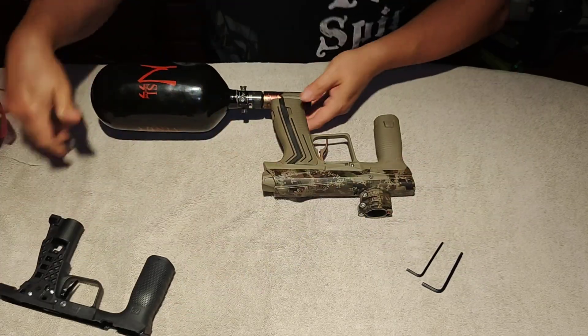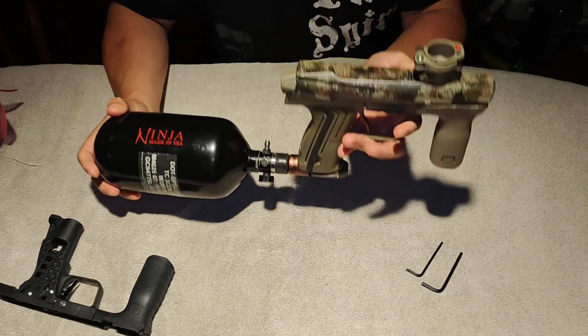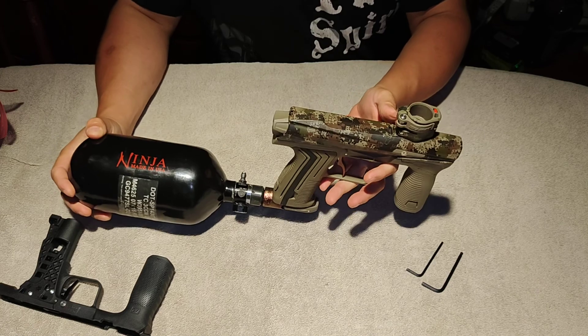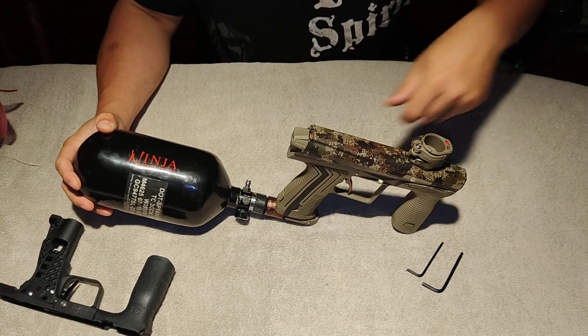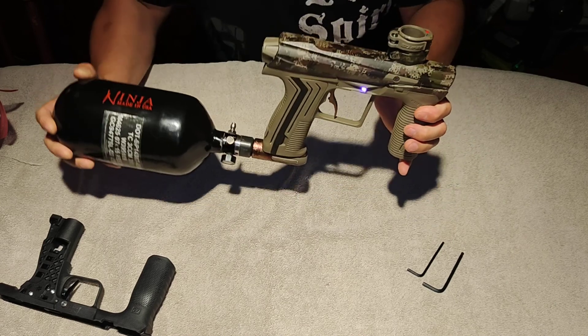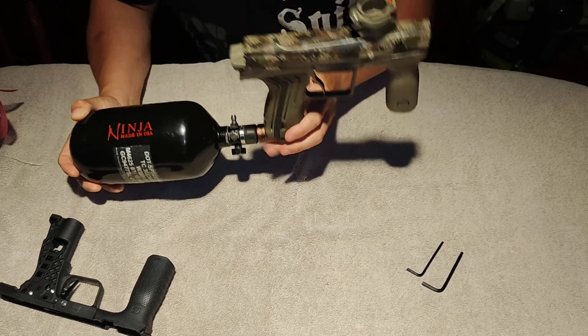This is a working Ether 2. Turn it on and show you it's working — eyes are working. Gas it up. That does not shoot. Turn the eyes off and it shoots fine.